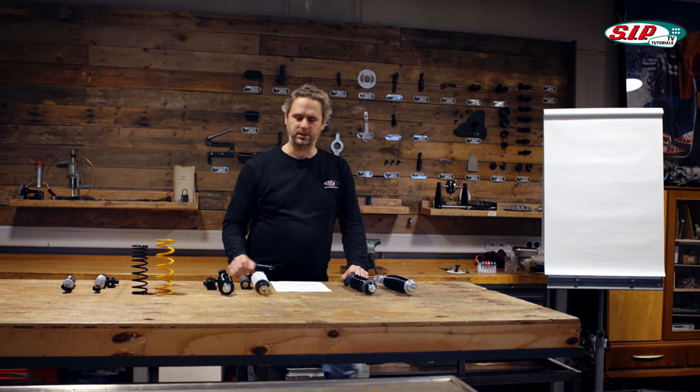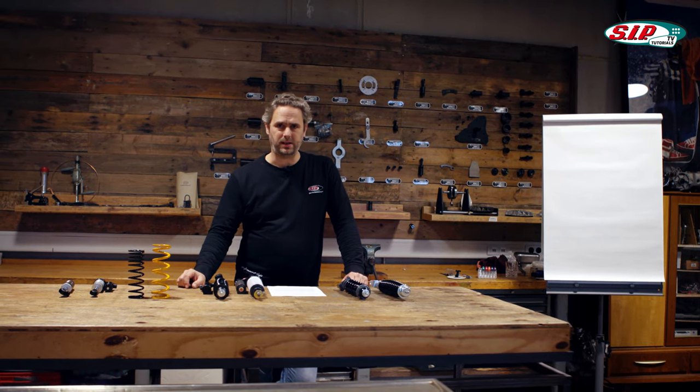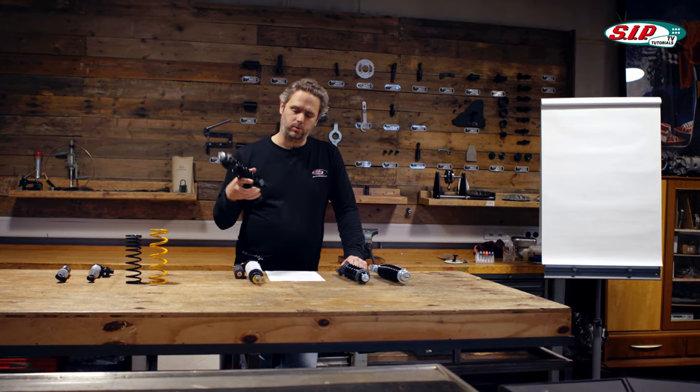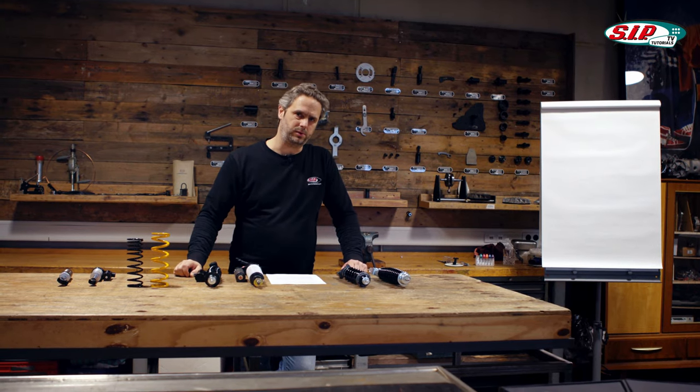There are a whole bunch of different shock absorbers on the market that have different features for different prices. But there are also more and more shock absorbers that offer a lot of adjustment possibilities for reasonable prices. We'll deal with that today to create a little bit of clarification.